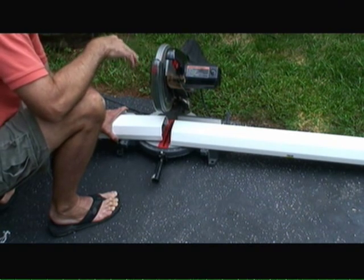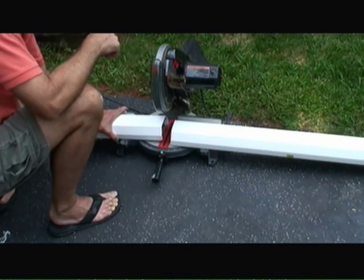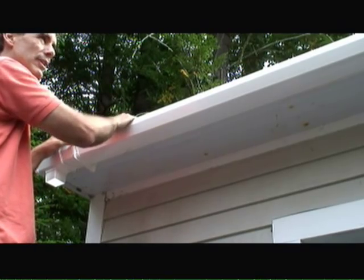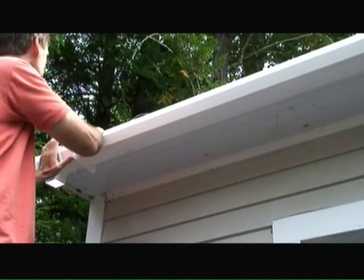Now I'm using a chop saw to cut this vinyl gutter to the appropriate lengths to fit between the gutter brackets. We're just clipping the gutter into the brackets. This is a vinyl gutter system, so it's very easy — you just cut the gutters to the appropriate length and snap and clip them into place.